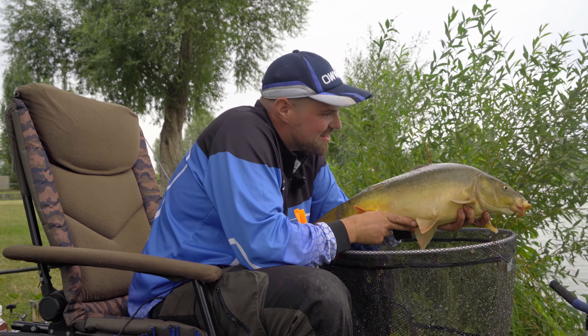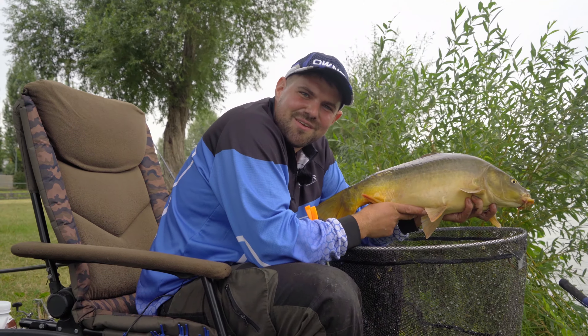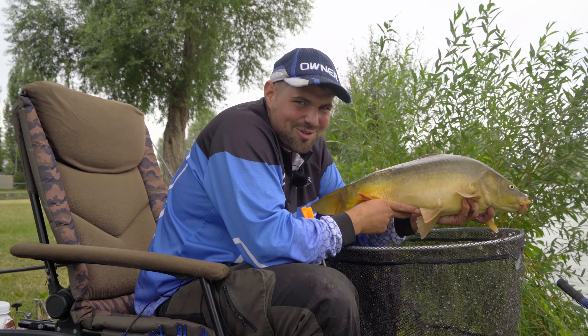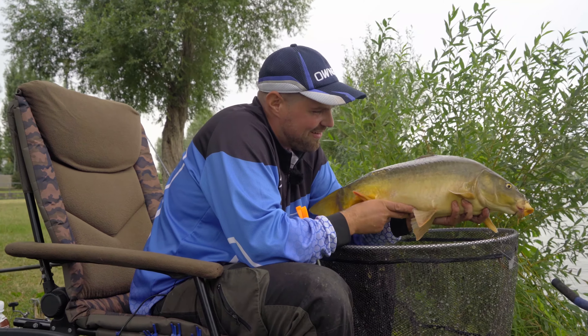There are some aquatic creatures on it too. Beautiful fish. Now let's see if maybe an even bigger one shows up. But definitely the goal has been achieved — we have fish.